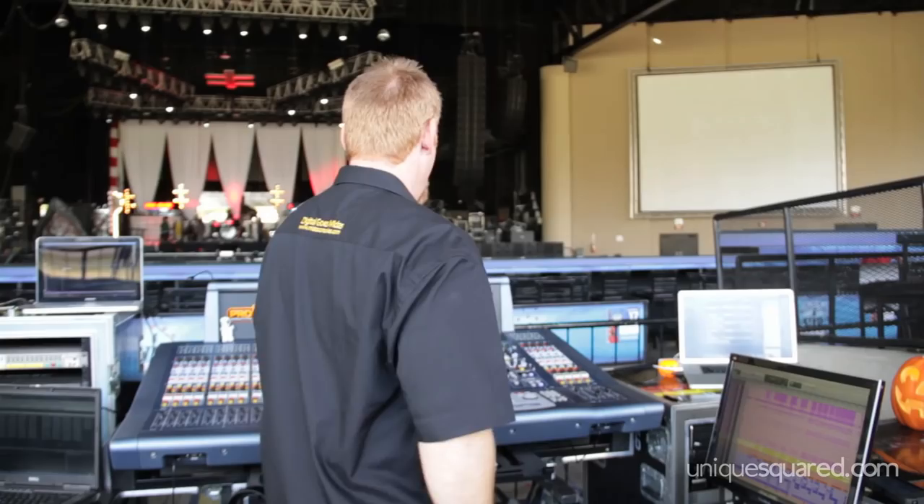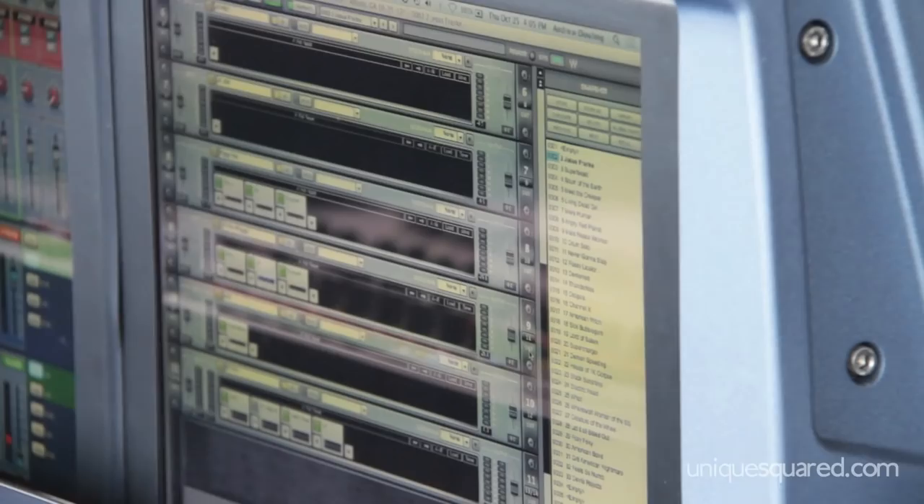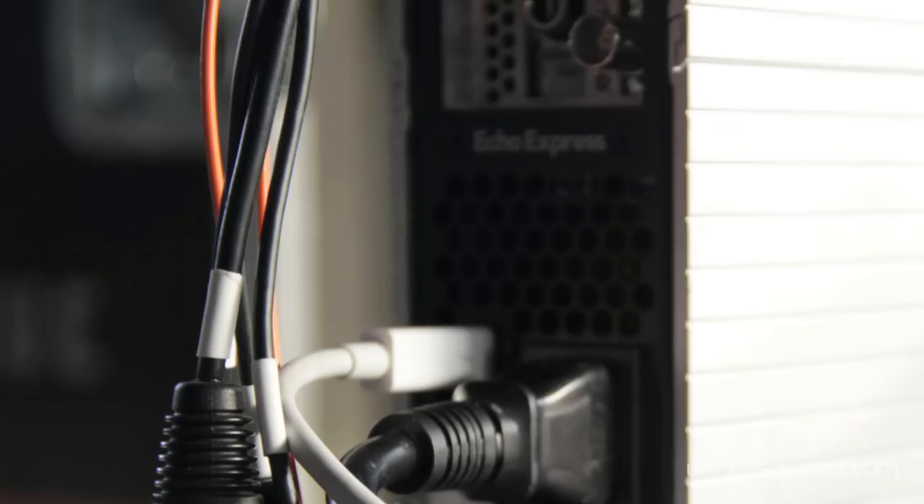The RME card also gives us MIDI ability. I have 37 snapshots on my show, and I have a scene for each thing on my Waves rack. So my MIDI from the RME also triggers my Waves rack changes. It's not manual — I don't have to keep reaching over during every song and making changes. I can mix the show and not worry about my Waves rack. I know it's coming up on the right scenes.